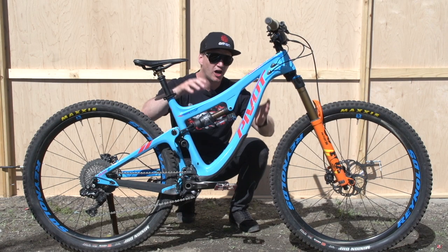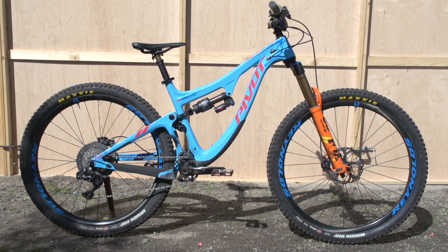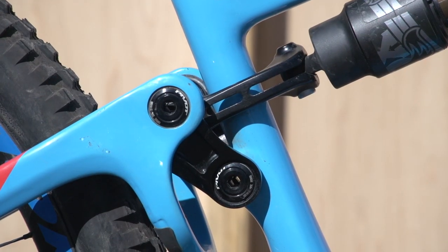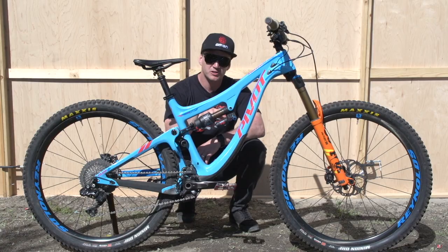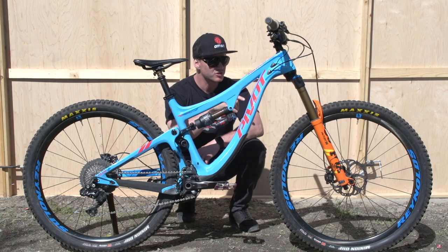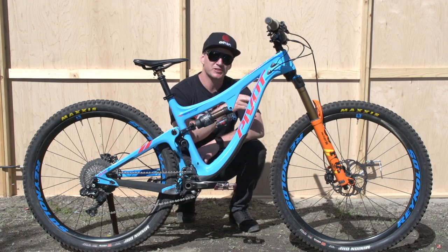Like always, I like to start with the heart of this bike, and that is the frame. It's a beautiful colour and I love the lines as well. It's a DW link on the rear for the suspension. In the middle here you've got a Fox shock, it's 135mm of travel, and on the front he's running a 150mm travel Fox shock — it's a 36 and it's that cool orange colour.